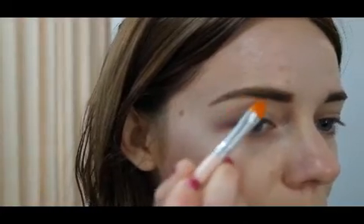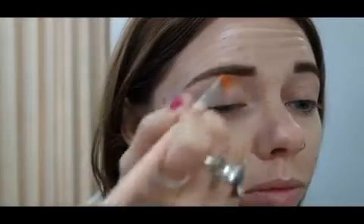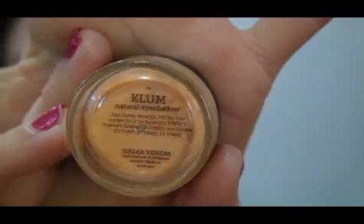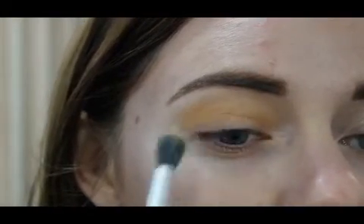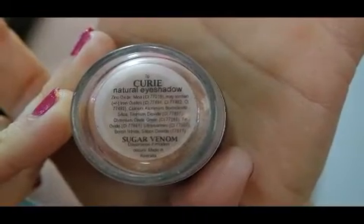Now I'm priming my eyelids with their eye primer, and I'm also using it to help carve out my eyebrows. I did my eyebrows off camera — I'll leave a link below on how I do them — using MG Naturals' Brow Styler. I use a brush to apply most of the product and my finger to blend in the rest, then set with that same powder. This eye primer is actually an older product — one of the first things I bought from Sugar Venom.